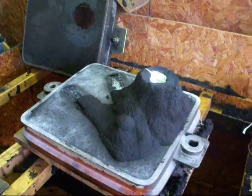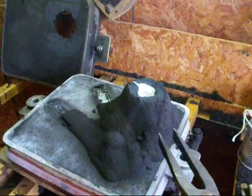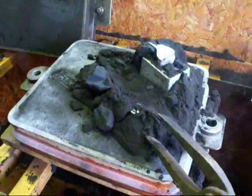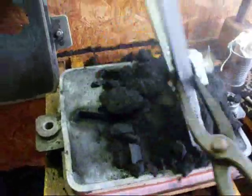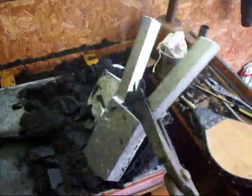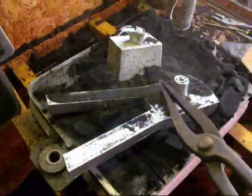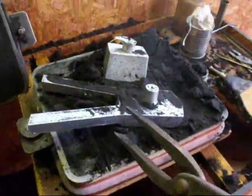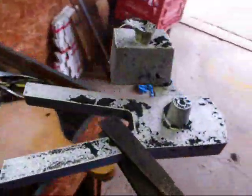I poured a casting about an hour ago and took the cope off already. Trying to do this one-handed because I'm holding the camera, so we'll knock this sand off and see if this one turned out. You know, not every casting turns out. Hope there's no shrinkage on here. This is the riser — the sacrificial riser. Let's take it outside.